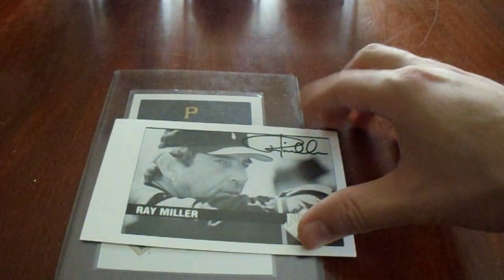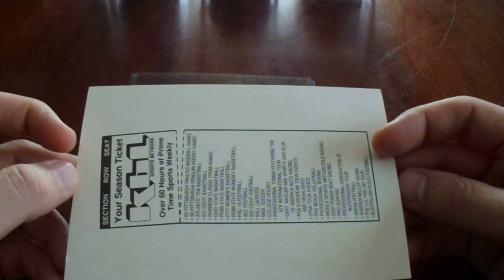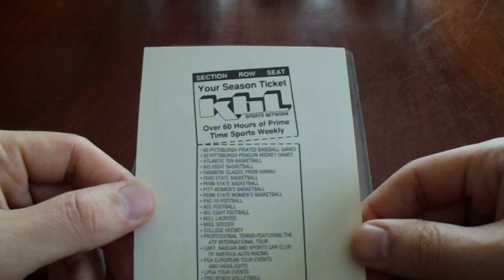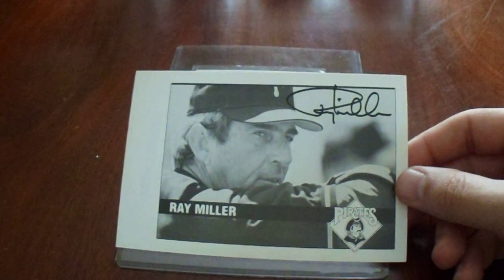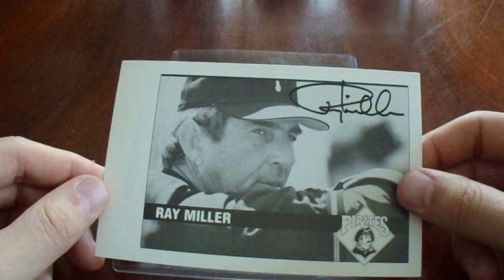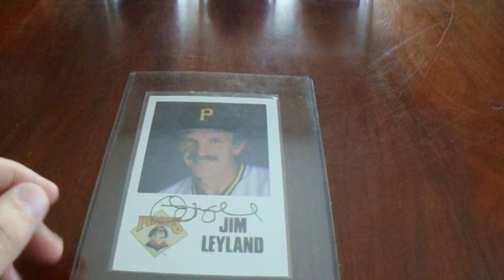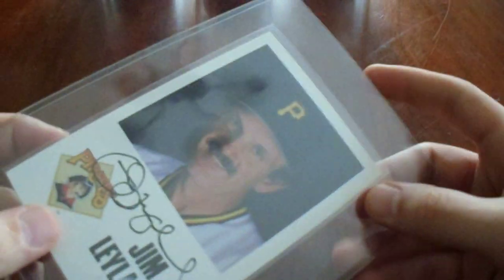Next up, we have Ray Miller, who was the pitching coach for the Pirates. That was actually really cool — it's not a team-issued photo card. I've never seen this type of photo card before, so that's cool. It was way too cheap at $10 — even has a nice little soft sleeve for it.